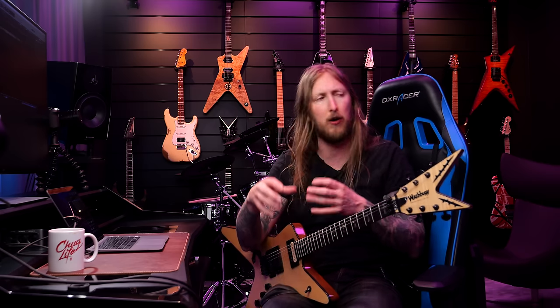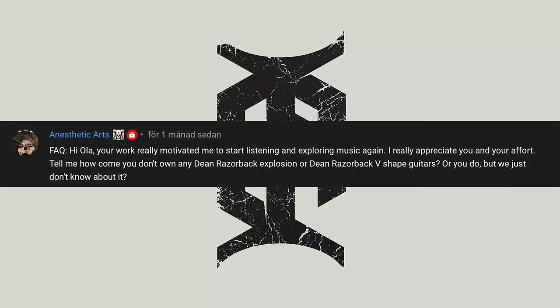Welcome to FAQ 107. Today I got a fair bit of Pantera and Dimebag related questions, so I figured why not just bunch them all together into one FAQ? That's what I'm doing today, man — bringing out the guitar. Hey man, I hope you're having a great day, let's go.